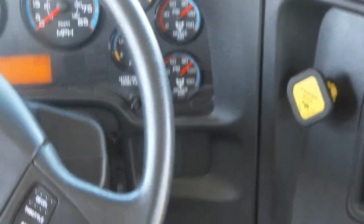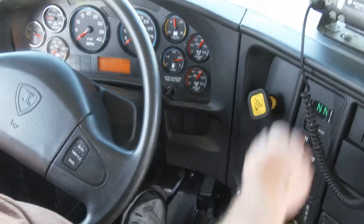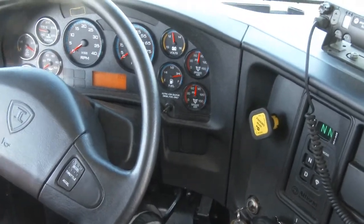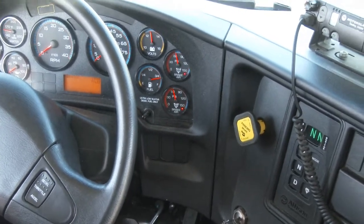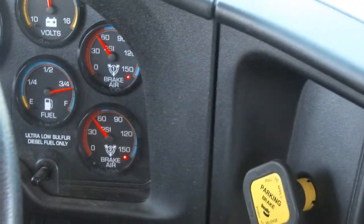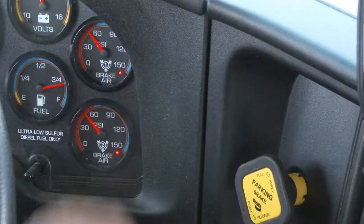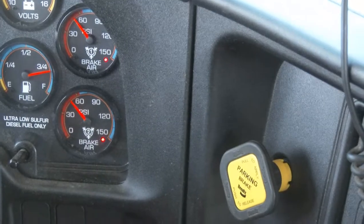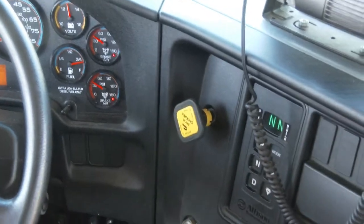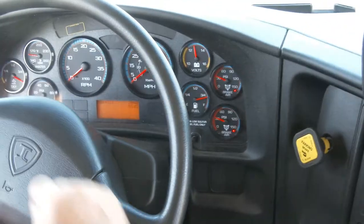Now I'm going to pump my brake pedal. Somewhere around 60 PSI, we should have an audio alarm and a light come on, which tells me there is a low air situation. We do have an audio alarm and a light. I'm going to continue pumping the brakes. Somewhere between 45 and 20 PSI, my park brake button ought to be reactivated — and the park brake button did pop out, and I also have a park brake light indicator that came on.